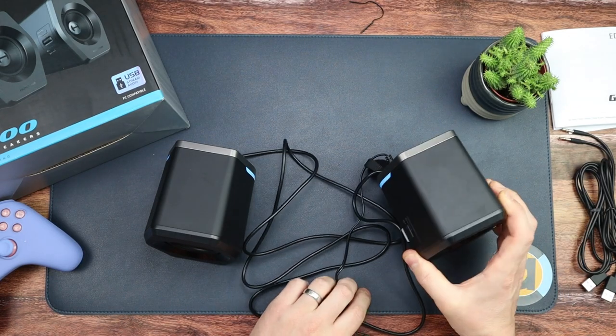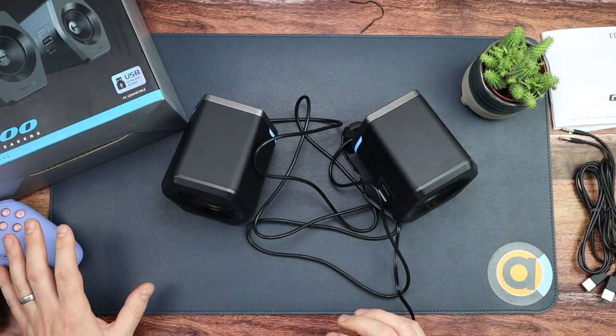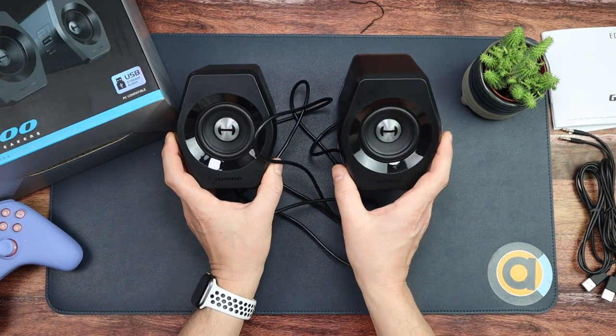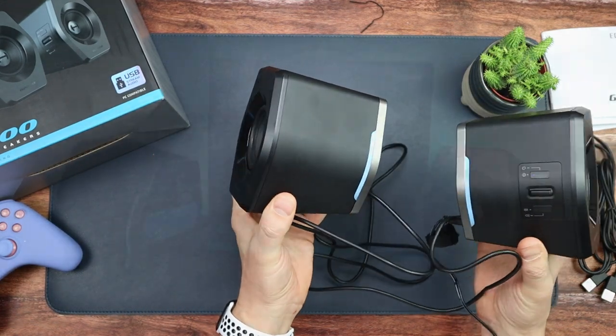Game mode, movie mode, music mode — cycling through the modes. I'm going to go away and test all the inputs: I'll hook it up to my phone, do the Bluetooth, do it with the Switch via the audio stick from Skull & Co. At the moment they look fantastic — a quality pair of speakers that would look superb on my desk.